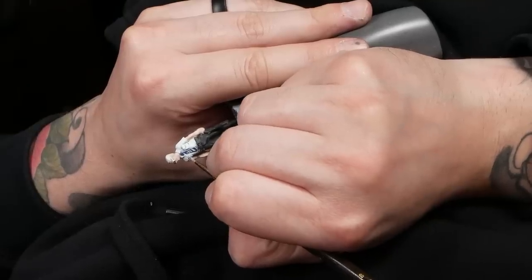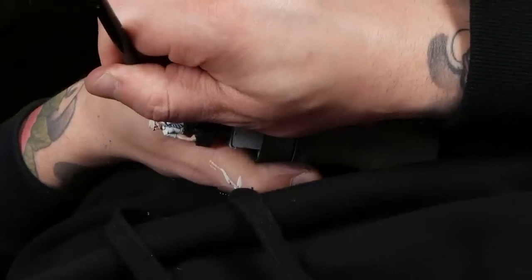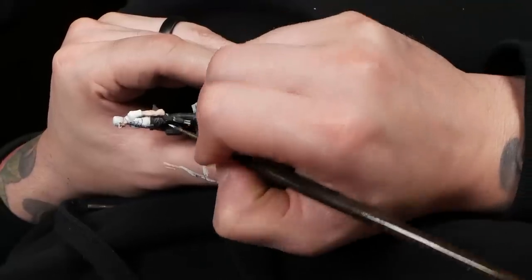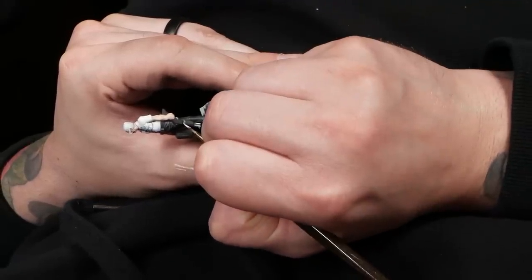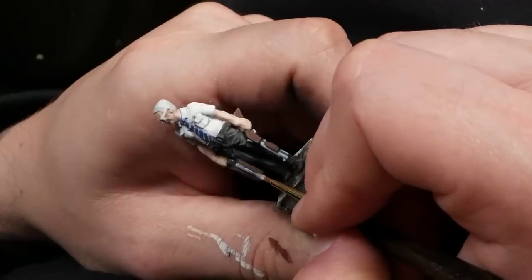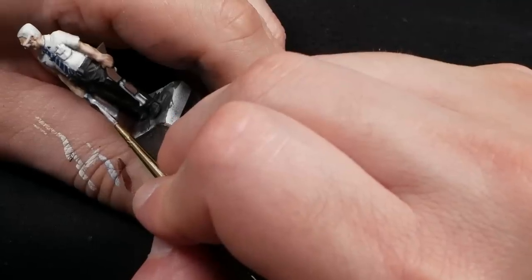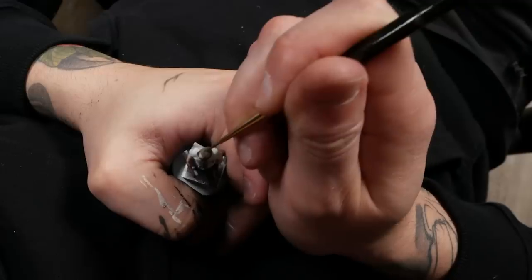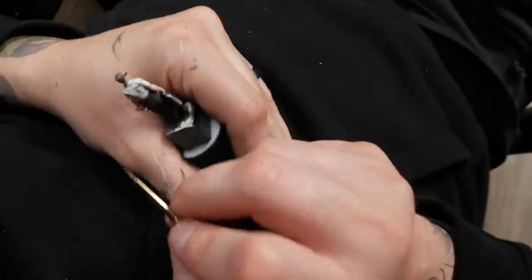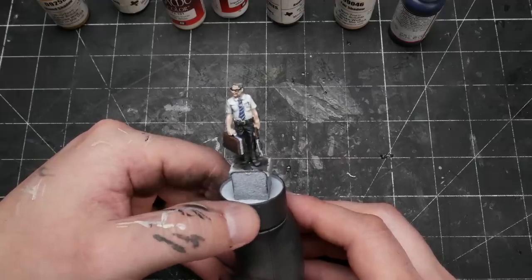I was even feeling relaxed and confident enough to freehand the stripes on his tie, despite my hand tremor. For me, pulling this off was a huge victory. I was also feeling confident enough to try some simple non-metallic metals on the gun and briefcase edges. This is completely out of character for me to not just reach for a bottle of metallic paint, and I honestly couldn't be happier with my choice to try this method. I also carefully painted in several different colors for his hair, trying to get somewhat realistic highlights as well as some subtle grey strands.